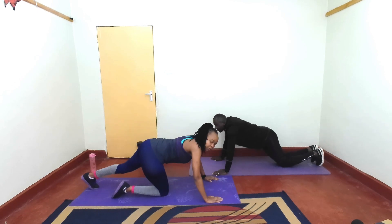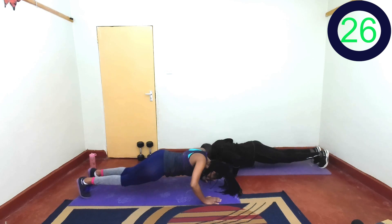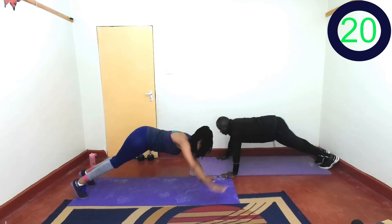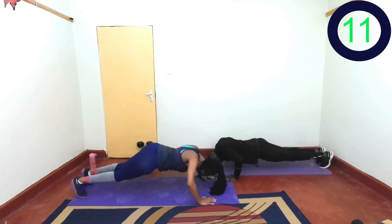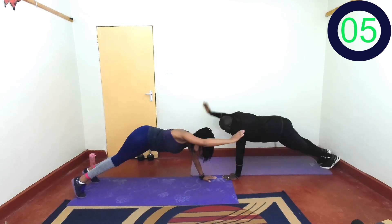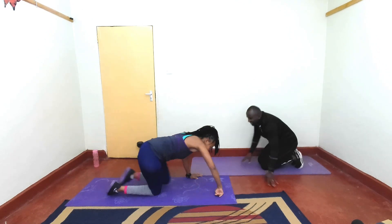When you come up from the push-up, you reach up with that hand. In 2, 1, let's go. Push, reach — one hand. Keep going, give me a push-up, give me a push-up. You can go on your knees. Keep going, keep going. Last 2, 1, and rest. Great job!